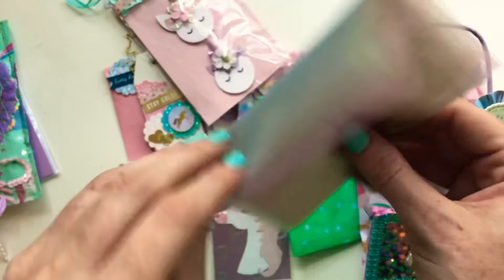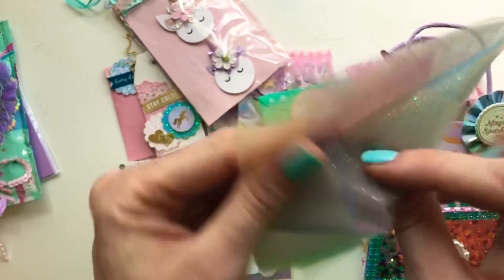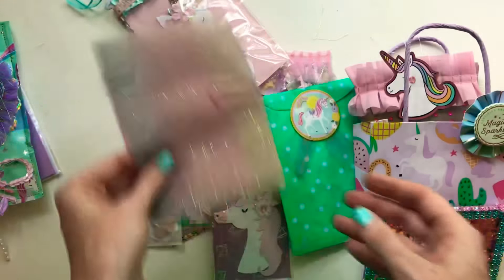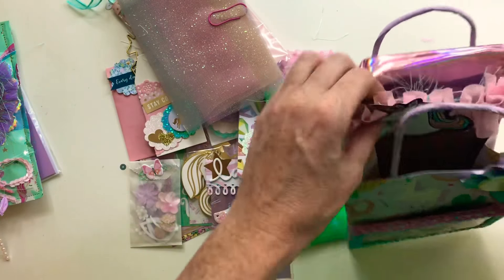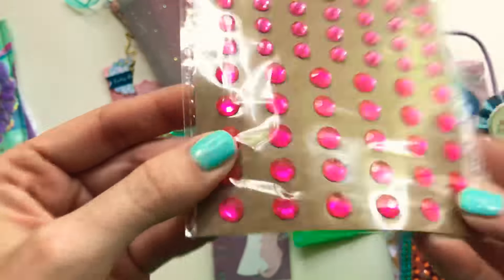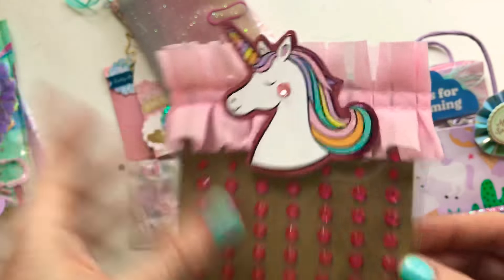I included some unicorn rainbow tool — it's super pretty and glittery. I also put in some pink gems, because why not, and a little unicorn.